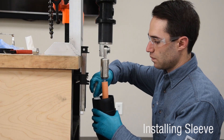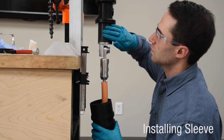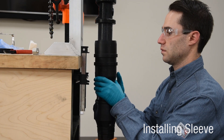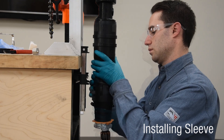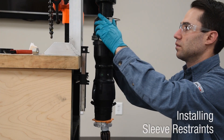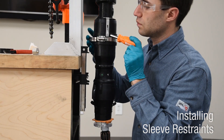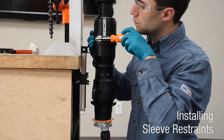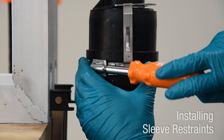Using supplied or approved silicone grease, clean and lubricate the internal cavity of the sleeve and bus interface. Slide sleeve body over lug and push onto bus, ensuring it is fully seated. Install restraint in sleeve housing channel. Restraint will only install if sleeve is fully seated. Fully tighten sleeve restraint with a 5/16 hex head or a flat head screwdriver. The restraint is designed to click when fully installed and will not over tighten.